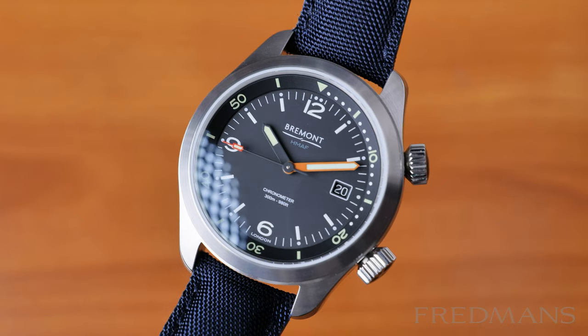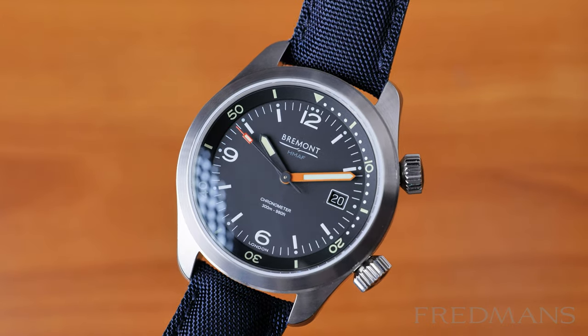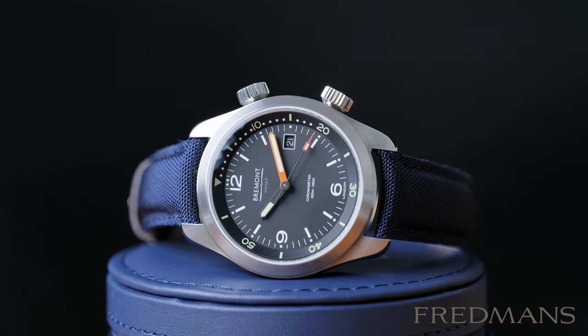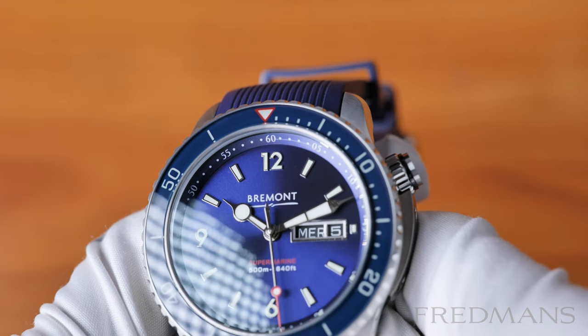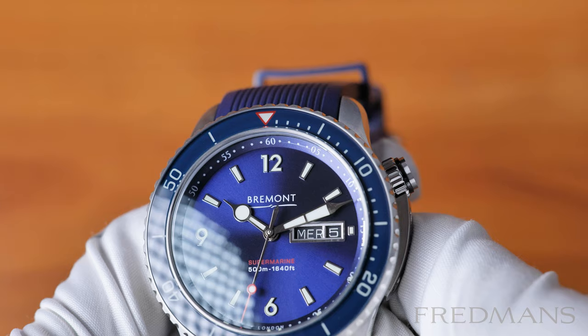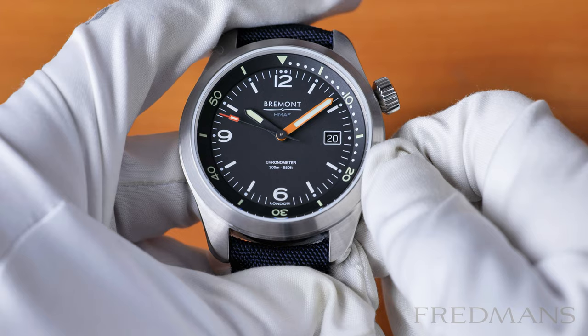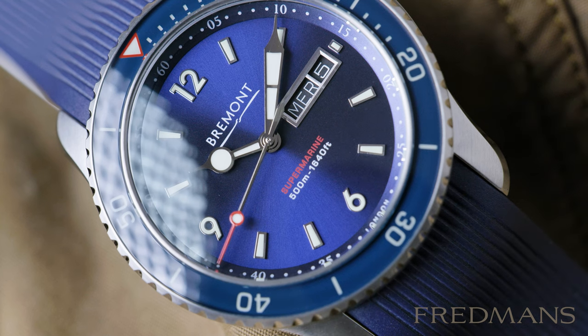Here we have some interesting models from the British company Bremont, a brand I've been wanting to talk about for a long time. The company was founded in 2002 in the UK and began its journey by creating pilot watches, which still are a large part of the company's DNA. But they also create everything from diving watches and sports watches to dress watches.